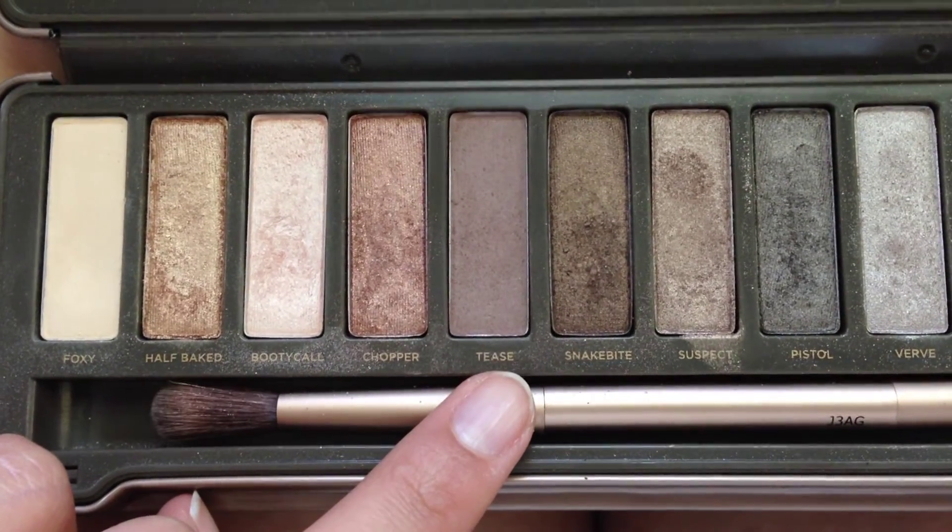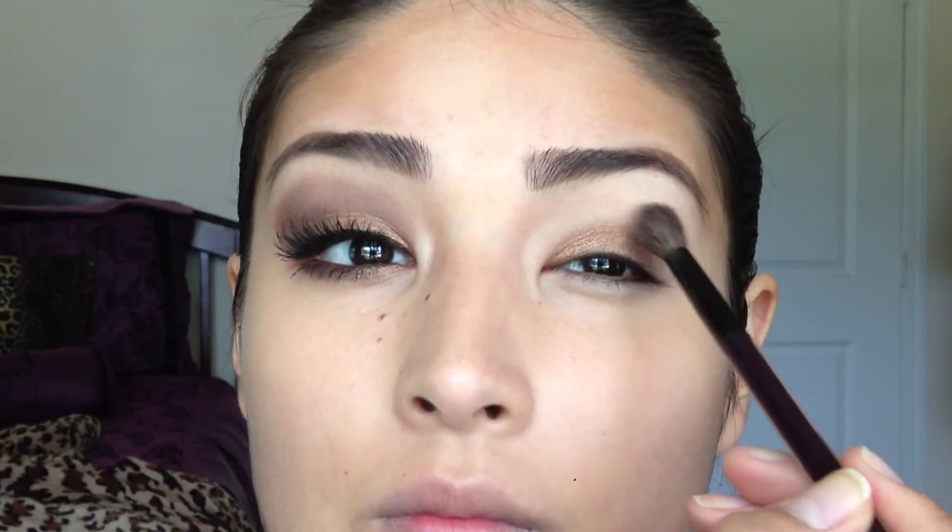I'm going to take the color Tease with a fluffy brush and apply that all over the crease and a little past my crease as well. Then taking a much smaller fluffy brush, I'm going to take Tease again and just kind of drag that shade towards the inner part of my eyelid.